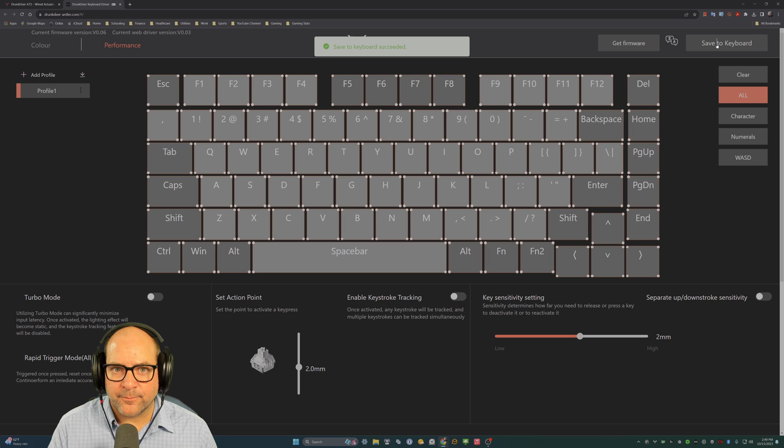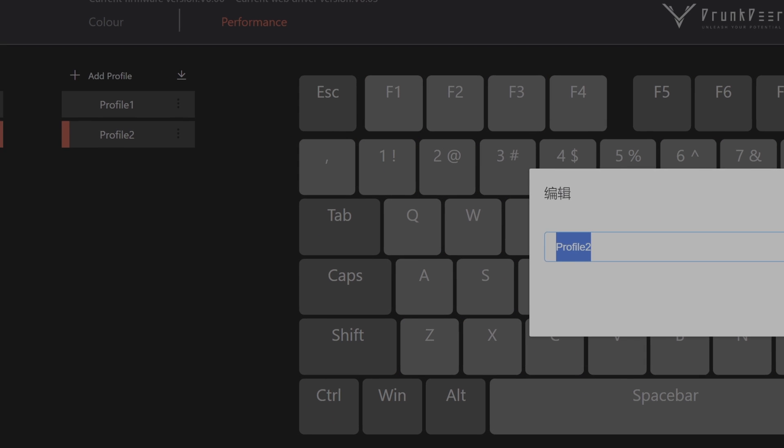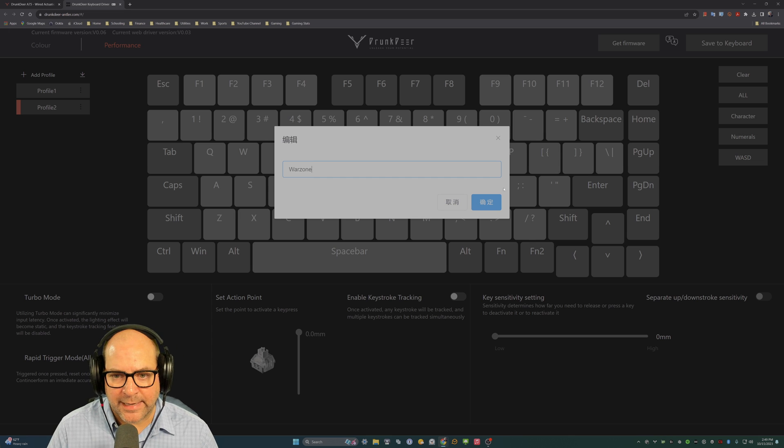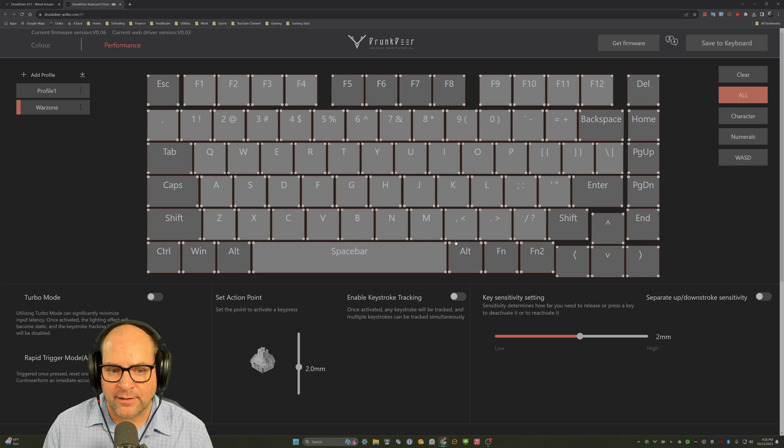I click save to keyboard. Now for Warzone, the game I normally play, I'll create a new profile and rename it 'Warzone.' We'll first select all keys and make sure the actuation point is 2.0 millimeters with a 2 millimeter reset, because for non-game keys I don't want them too sensitive where you accidentally spam them. Hit save, then clear and select only the keys I use in Warzone.